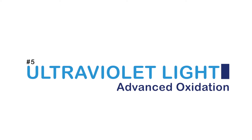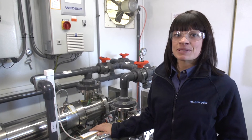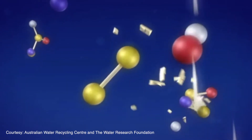In the UV advanced oxidation process, the UV light damages the DNA of microorganisms, making them unable to replicate. At the same time, the advanced oxidation process generates radicals that destroy the trace constituents.